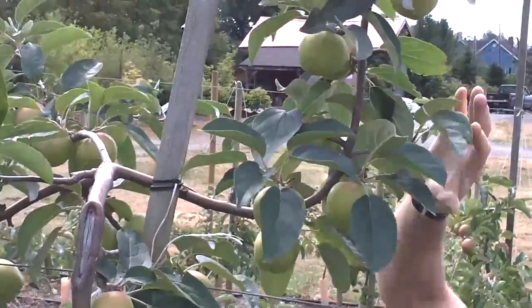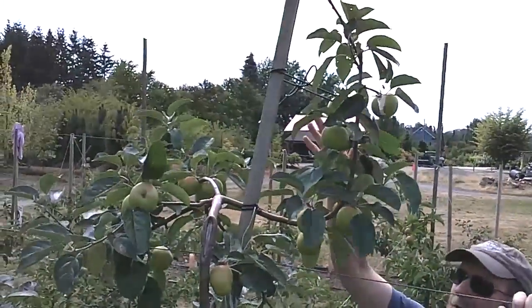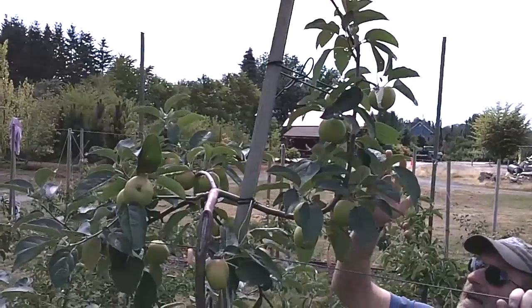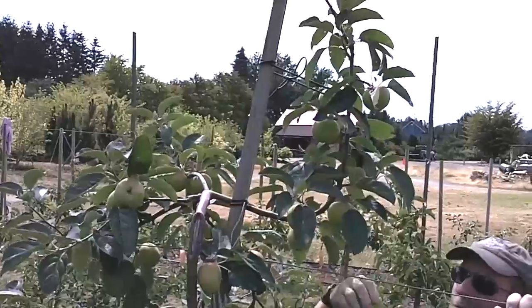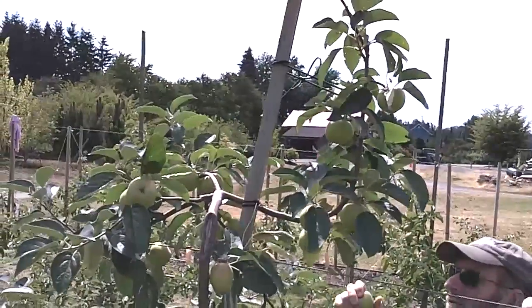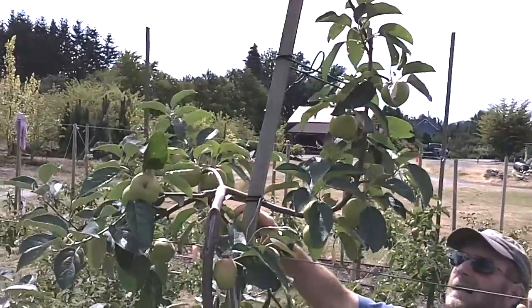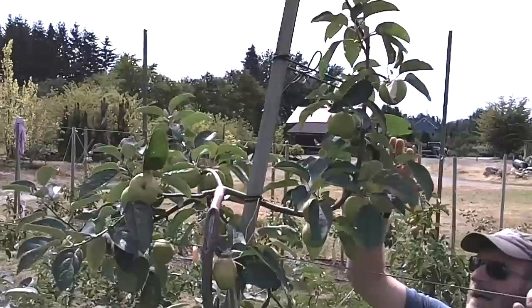This top has already been thinned to adequate numbers of fruits to be left. The thing I look at this time of year is if I have apples for commercial production that have a blemish, I will take those off the top — I don't need anything that's not going to be a good fruit in the top if I can help it.